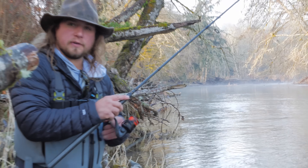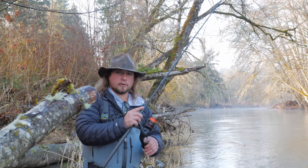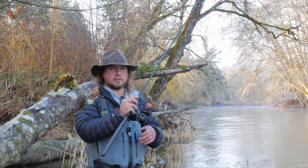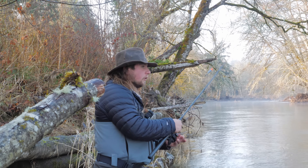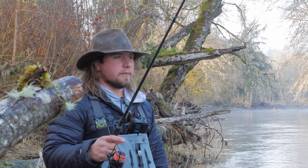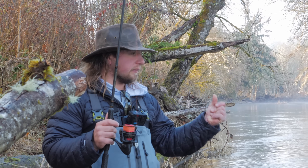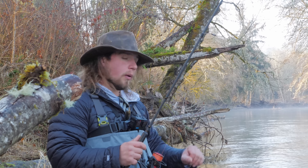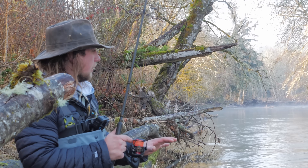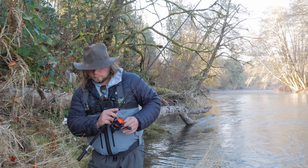One thing that's very important, especially early in the season: always be prepared on those first few casts. Each time I switched presentations today I got bit within the first three casts. Don't be the guy who walks into a hole with a bad knot, a frayed leader, not paying attention. This time of year the fish are fresh, they're aggressive, and they're going to bite quickly — right out of the gate. Those first three casts are the most important. When you move to a new hole or the tail out, always be ready and be in the mindset of looking for a bite on those first couple of casts. Okay, moving on.